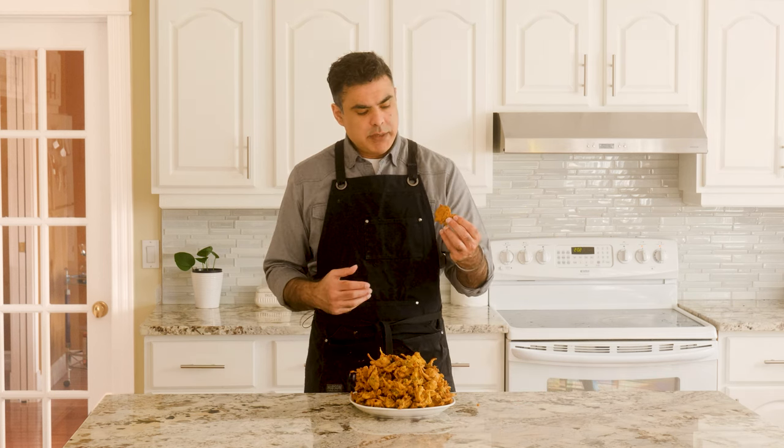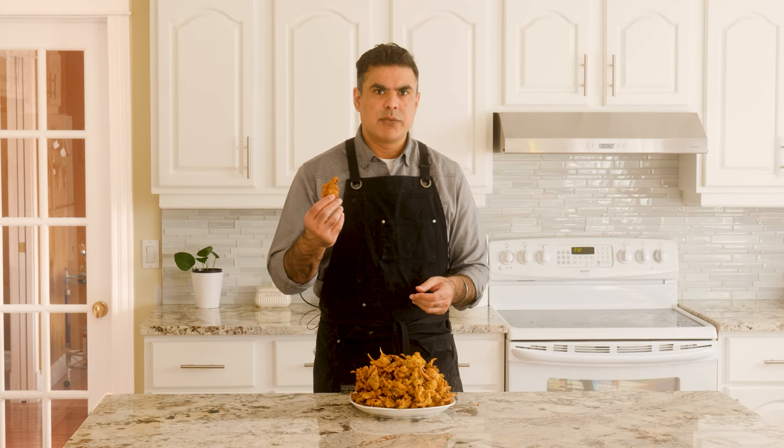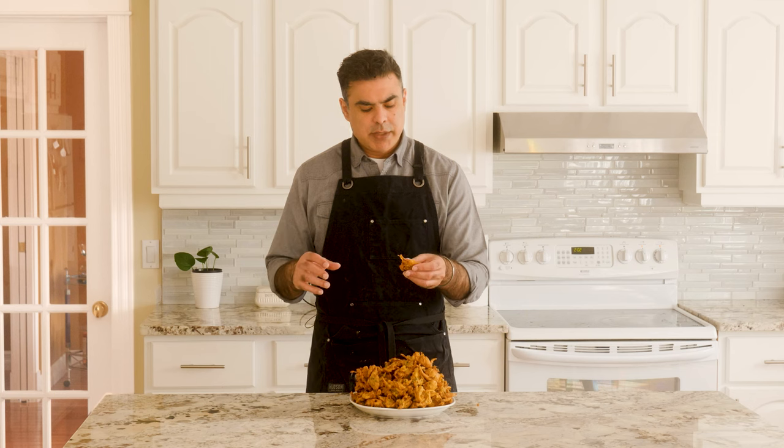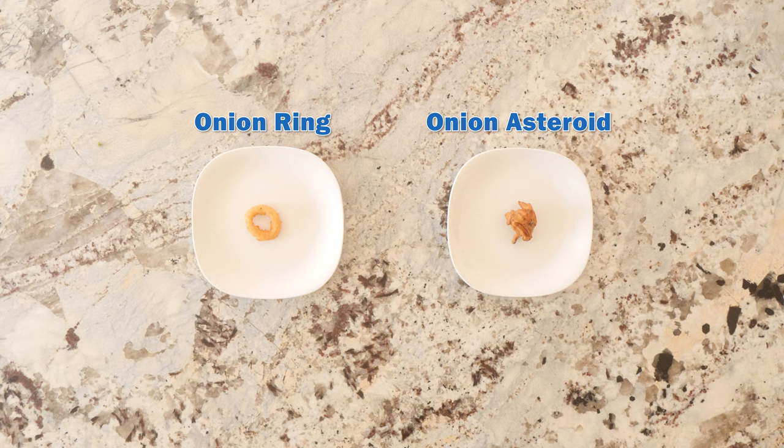Pakoras are basically onion rings except they're not rings — these are more shaped like abstract art. This is sort of like if Jackson Pollock was making an onion ring. I used to think of them as crispy delicious onion asteroids. Look at this big pile of onion asteroids — you're telling me you don't want this? You're lying. The point is, why eat an onion ring when you can eat an onion asteroid? That's an easy choice.